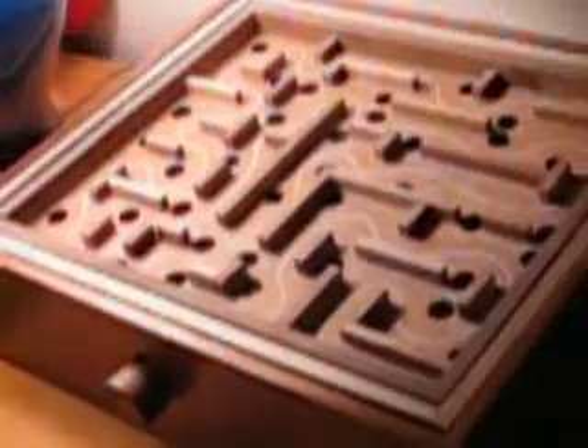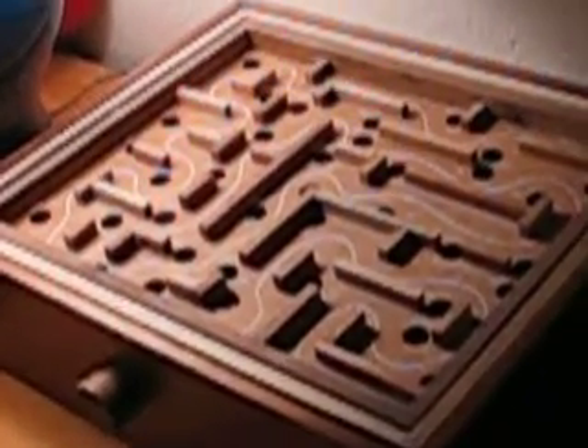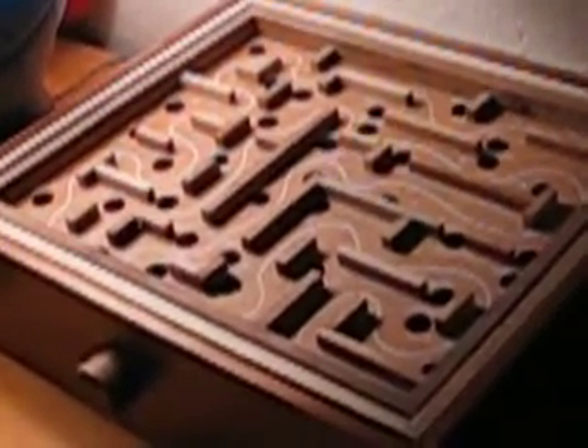Over here, Labyrinth. Very fun game, I would advise getting it. iPod, computer, real game, whatever — it's just really fun. I spent hours on this game.